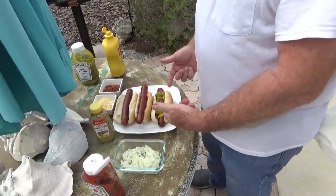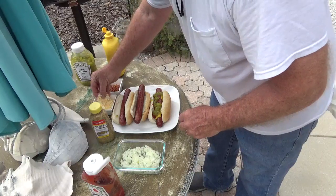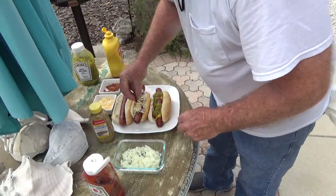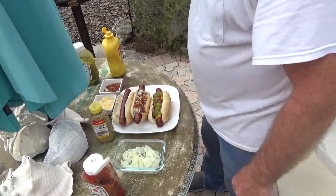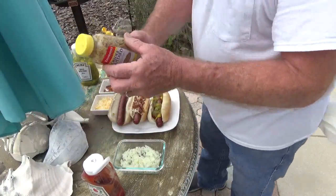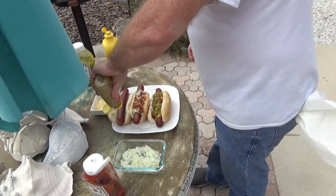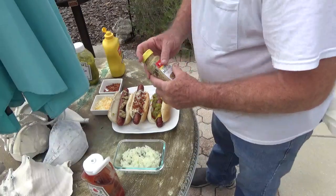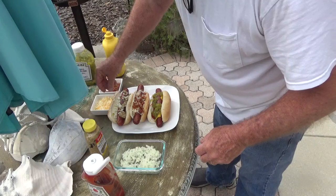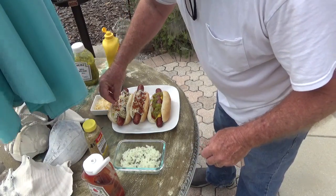Good old American dog. Then a little bit of onions, a little bit of cheese, and a little bit of bacon on that one too. That just looks pretty.